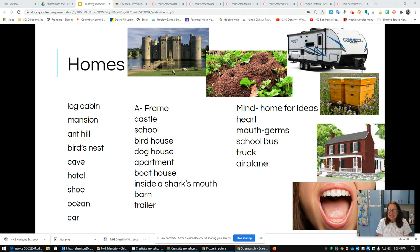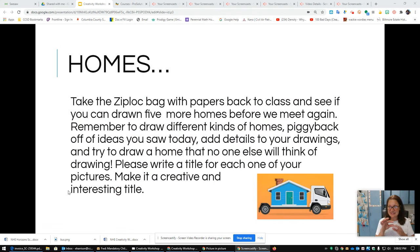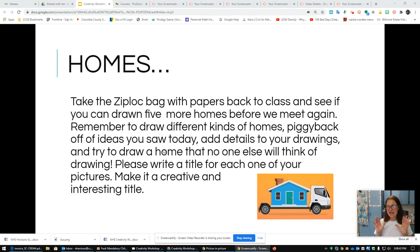We've done some really good practice in creative thinking. For homework tonight, I'd like you to take the Ziploc bag that has five pieces of paper in it and draw five more homes. When you look back at the ideas, you might see someone did a log cabin — that makes you think of a home in the woods. When you see a dog house, think: a home for an animal — what are some other homes for animals? Fill up that Ziploc bag with at least five homes and bring it back the next time we meet.